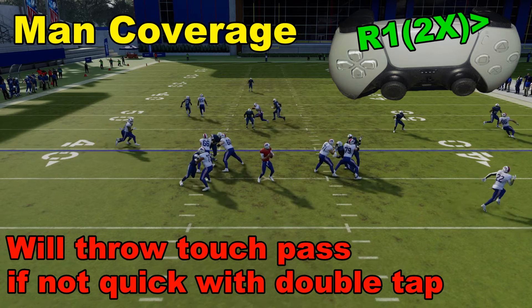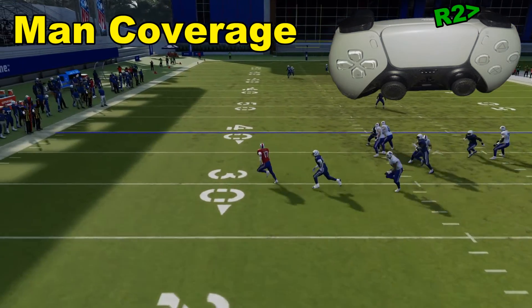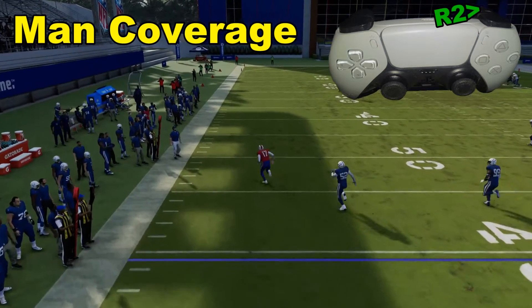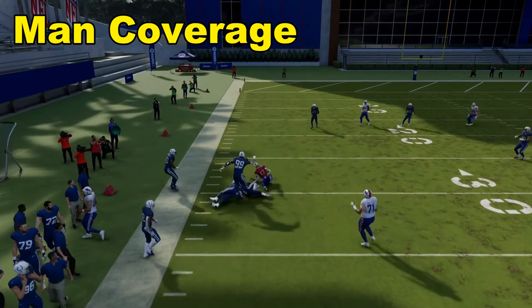Unfortunately, nobody's really biting on this fake, so we're simply going to hold down R2 and take advantage of the man coverage, and just go for a little jog and pick up a first down.